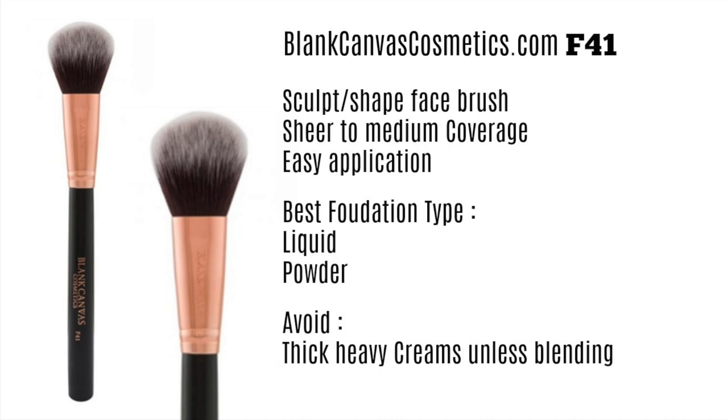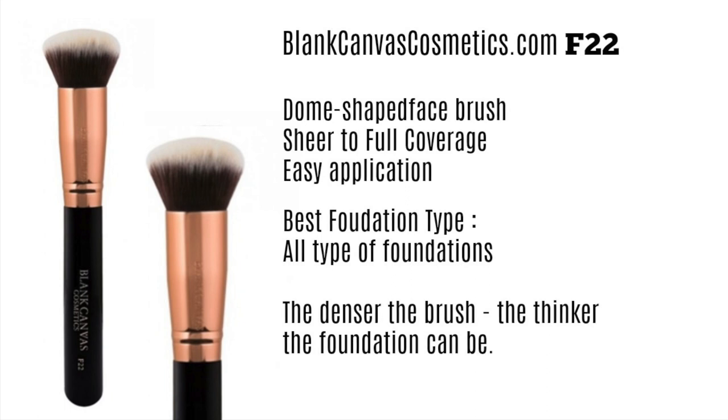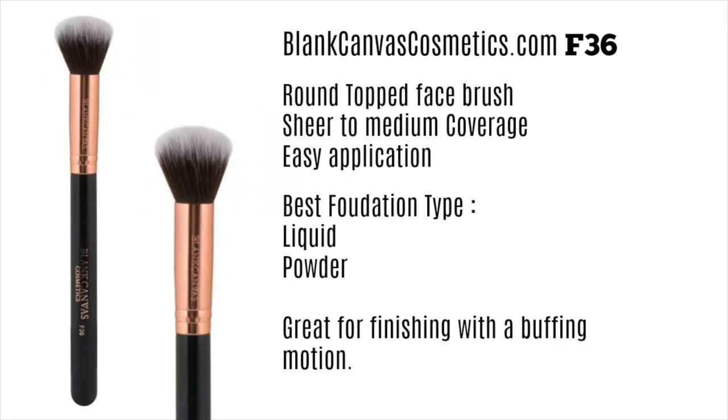Now we have the F22. This brush will be able to hold up your heavier creams. I always have a rule: the denser the brush, the thicker the foundation can be, because it needs to grab hold of the product and work with it rather than against it. This is a dome-shaped face brush that really holds onto the product and buffs it in. You can use it for sheer or full coverage depending on how you apply it, and it's very easy to use.